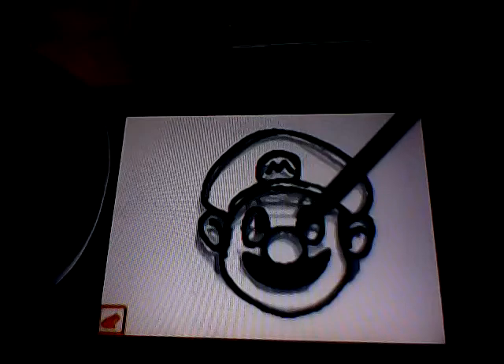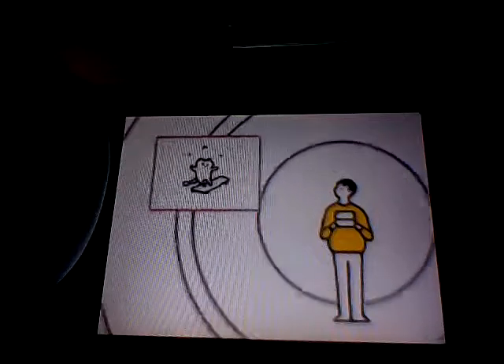With Flipnote Studio, draw animated pictures to upload and share with others on the Flipnote Hatena website, or download and view someone else's creations.